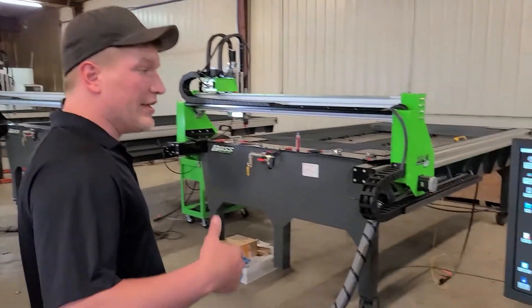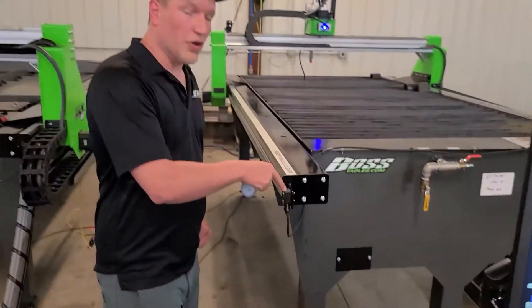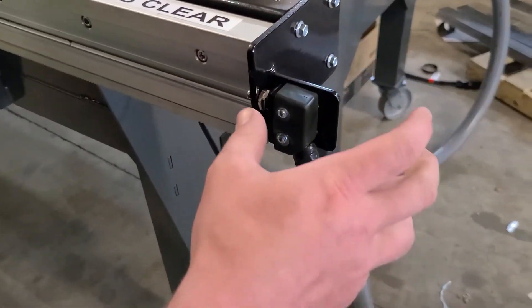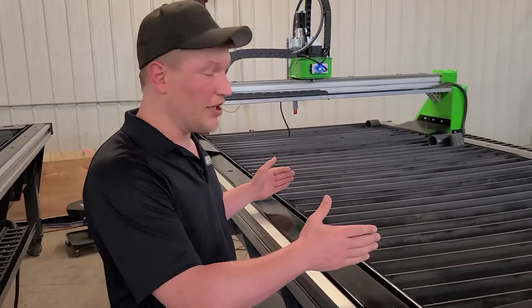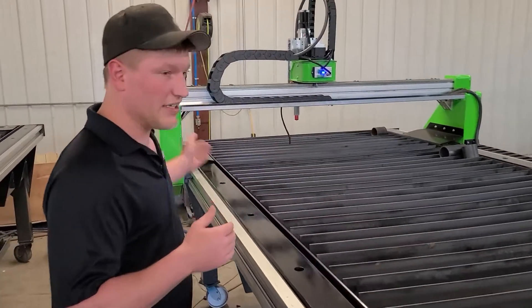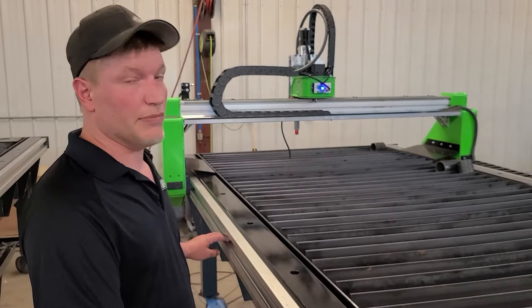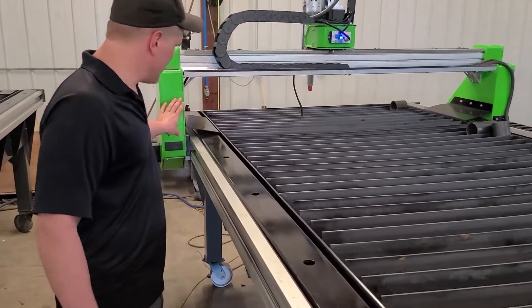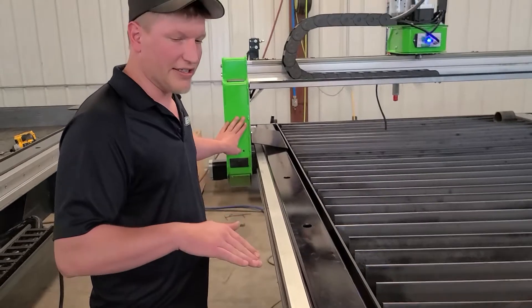Travis is going to show you how to square your table. Your table may have come out of square if you bumped one of the switches with a piece of material, moving the switch back and forth, or if somebody hit a button they weren't supposed to, or the gantry came back and collided with an obstruction, or there is too much debris on the rails that the motor cannot overcome.